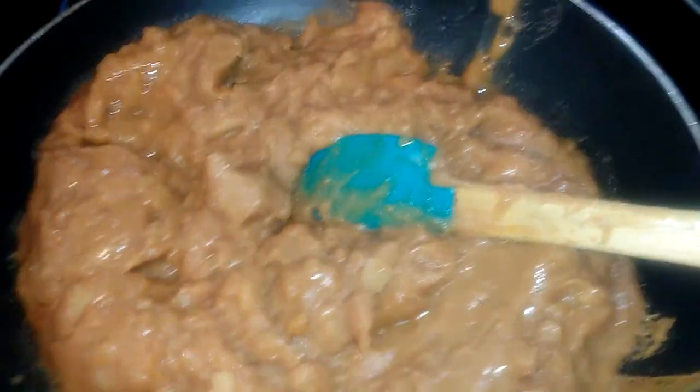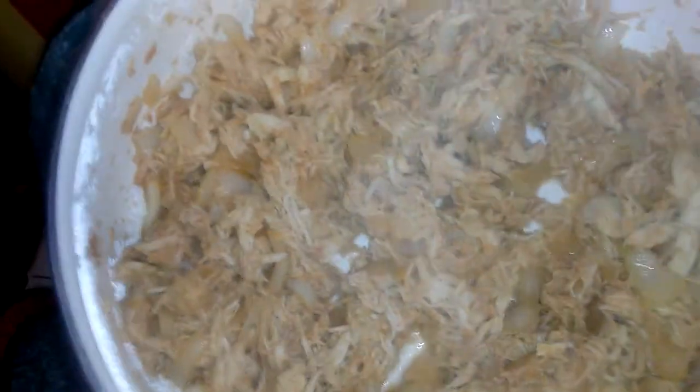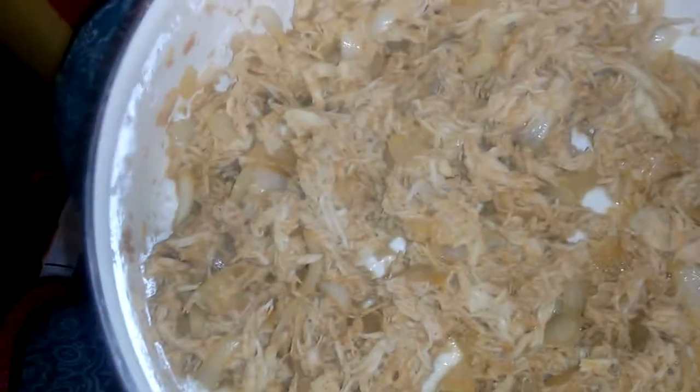I'm going to put the lid back on this so that it will melt slowly. Don't want to burn it. And here's my chicken — I roasted the chicken the other day.